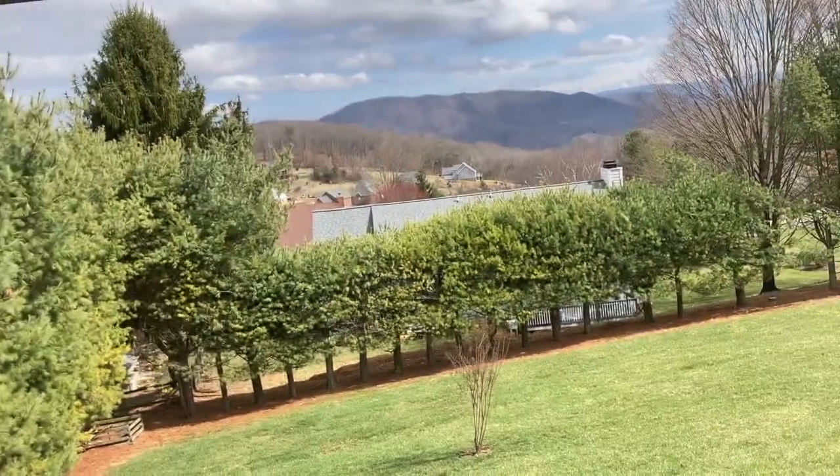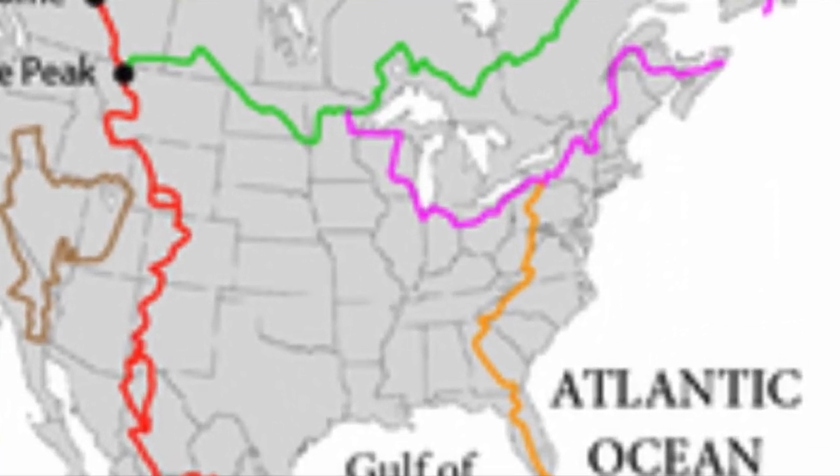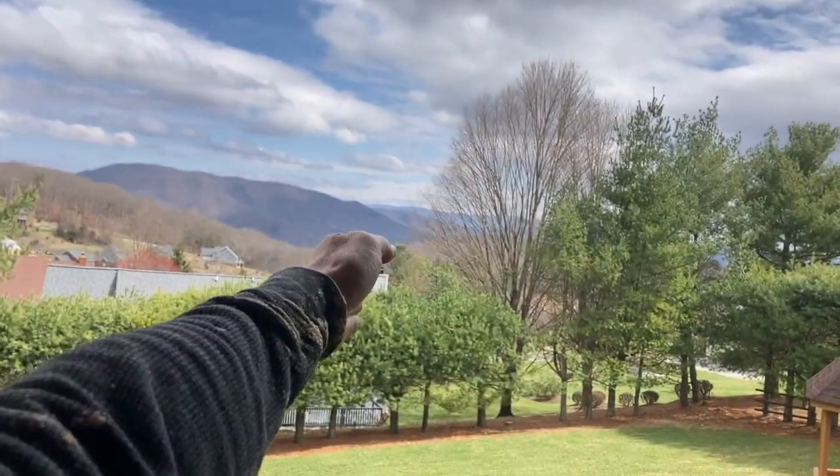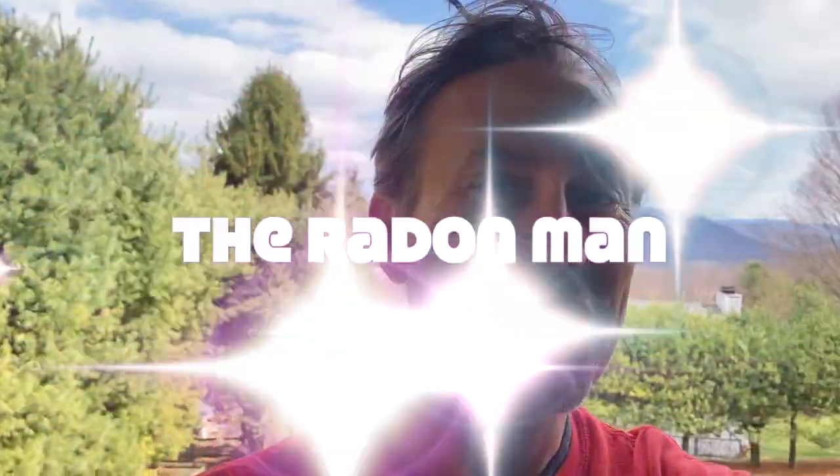Something I think is pretty cool: this house happens to be on a street that is exactly on the eastern continental divide. That means all rain, snow, creeks, and rivers on this side flow to the Chesapeake Bay. Literally on the other side of the street, all that water flows all the way to the Mississippi River and then to the Gulf of Mexico. I think that's kind of cool — anyway, have a great day, thanks for watching!